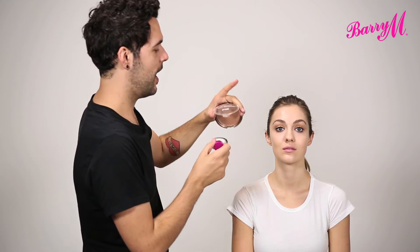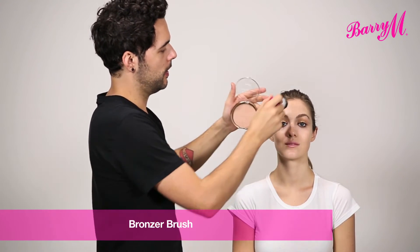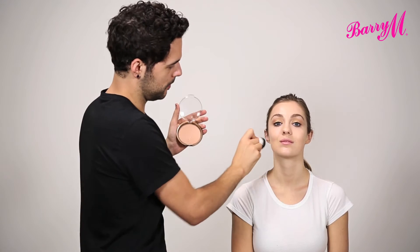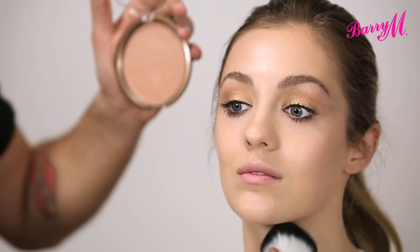I always think that Ellie Goulding has a sun-kissed glow to her skin. So I'm going to use the Afterglow Light Bronzer and the Barry M Bronzing Brush, taking this all around in the areas that you would naturally catch the sun — starting at the hairline, just a little bit on the cheekbones to lightly define. It's not all about a super contoured look. Just a little bit around the jawline, and don't forget to take a little bit onto your neck as well.